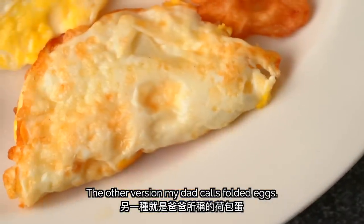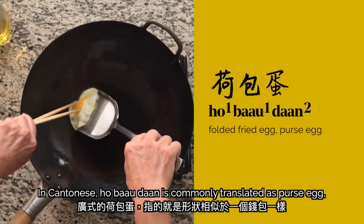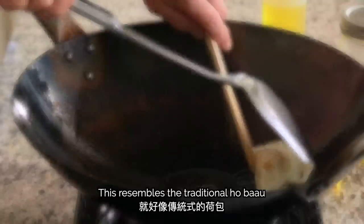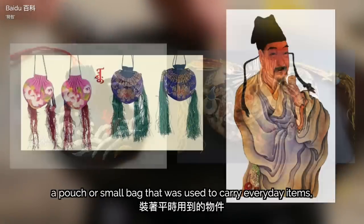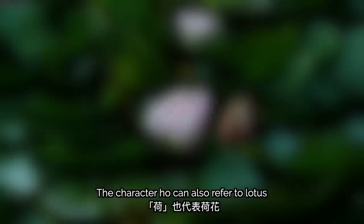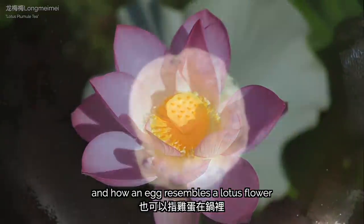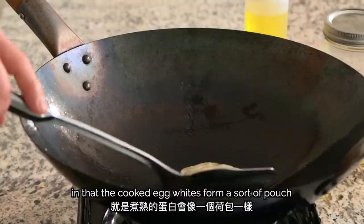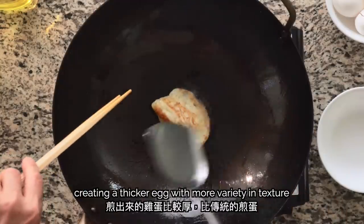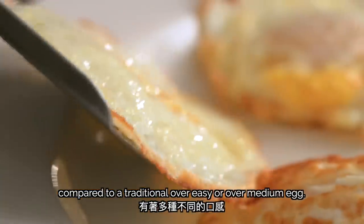The other version my dad calls folded eggs. In Cantonese, 河包蛋 (ho-bao-dan) is commonly translated as purse egg, describing the way that the egg whites hold over the unbroken yolk. This resembles the traditional ho-bao, a pouch or small bag used to carry everyday items, also seen as a token of love. The purse egg is unique in that the cooked egg whites form a sort of pouch around the less well-done yolk in the middle, creating a thicker egg with more variety and texture compared to a traditional over-easy or over-medium egg.